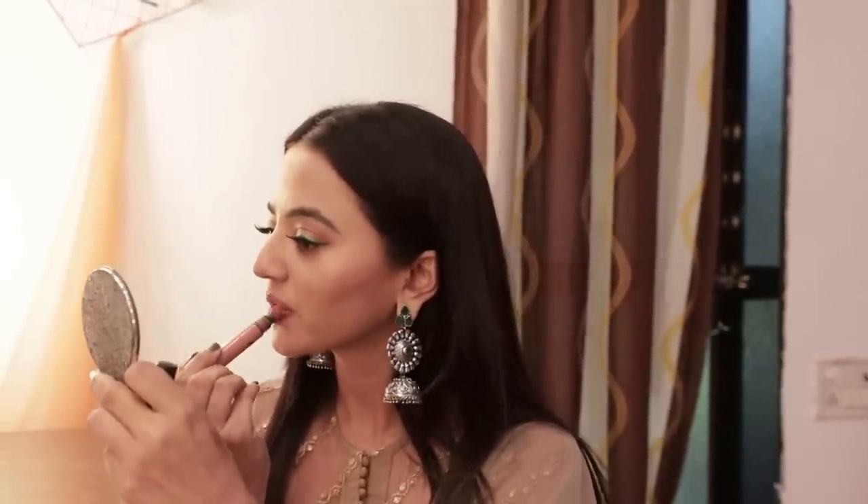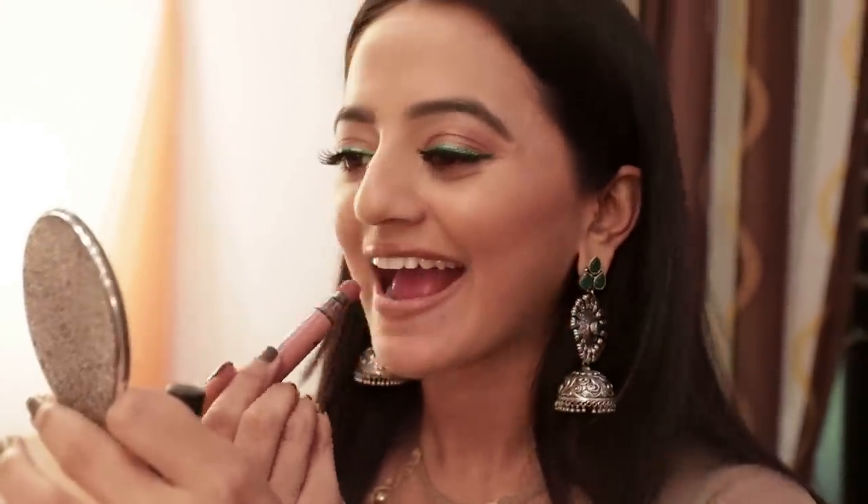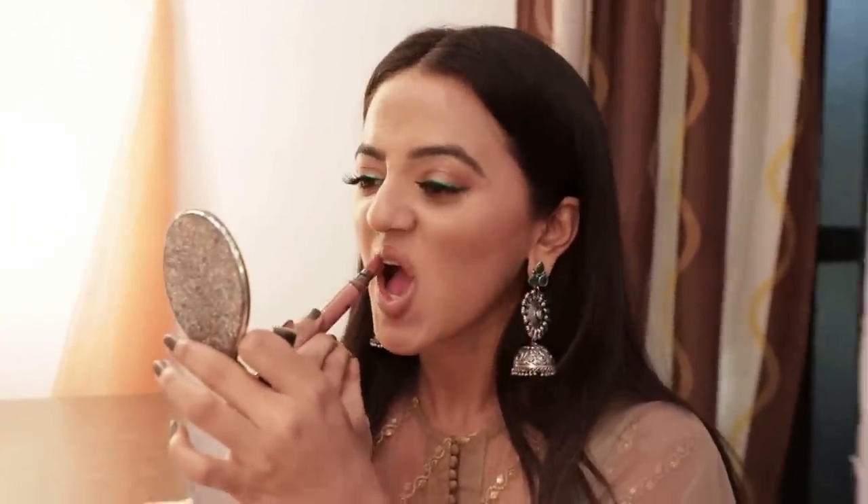I'll merge it and mix it all together. Look at this side — it's full, very beautiful. It's a pinkish nude. I think this one looks very good.